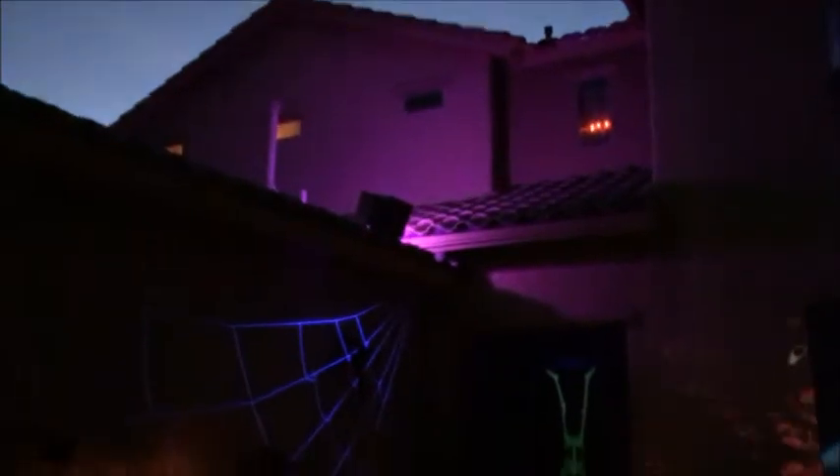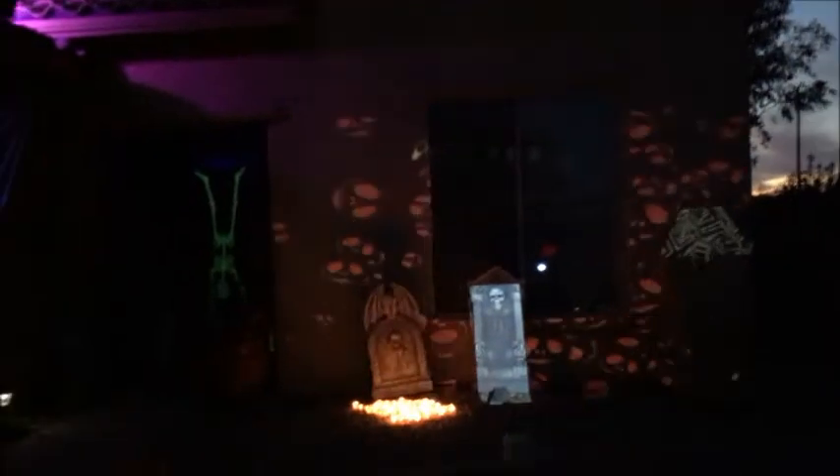There's a projection up in the top window — a candelabra. I have purple lights all around the house just to kind of differentiate it from the rest of the houses in the neighborhood.